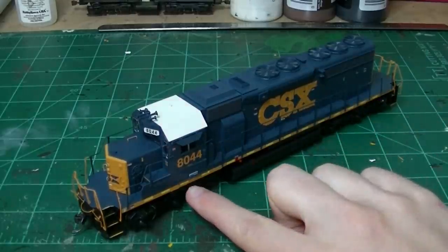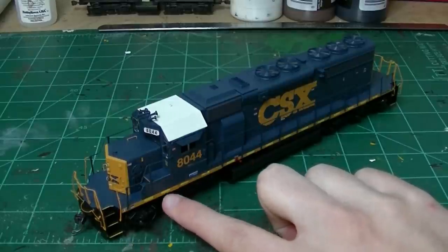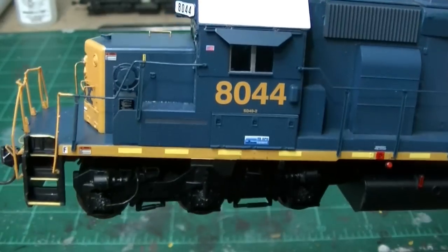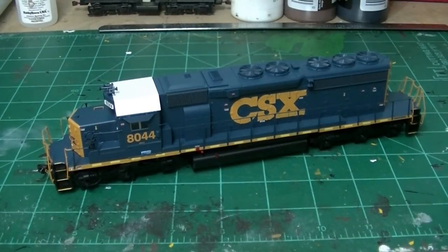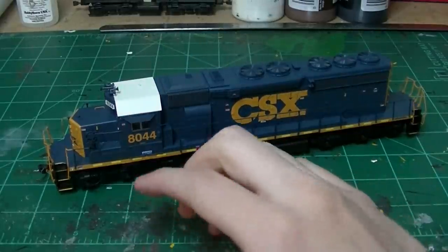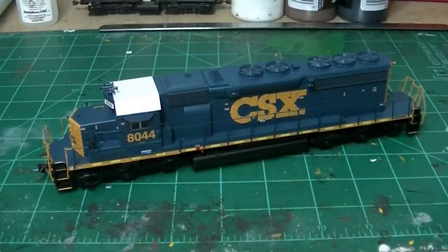With this project it's interesting because the customer actually wants me to add reflective safety stripes to this unit. Since the factory stripes are obviously just printed on, there's no reflection to them. I'm going to take some real reflective tape and make new safety stripes that are actually reflective. So with all that addressed, we'll go ahead and get right into this.